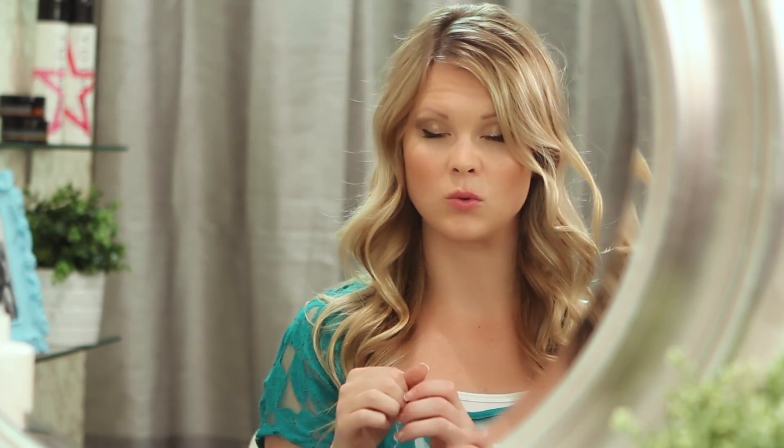For this look, I parted my hair over to the side — I just like how that looks a little bit better than parted right down the middle. Then we're just going to take two pieces and twist them just like a regular twist.